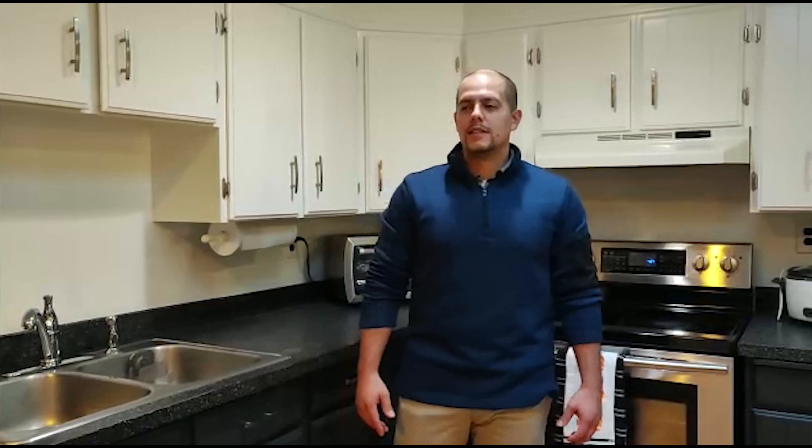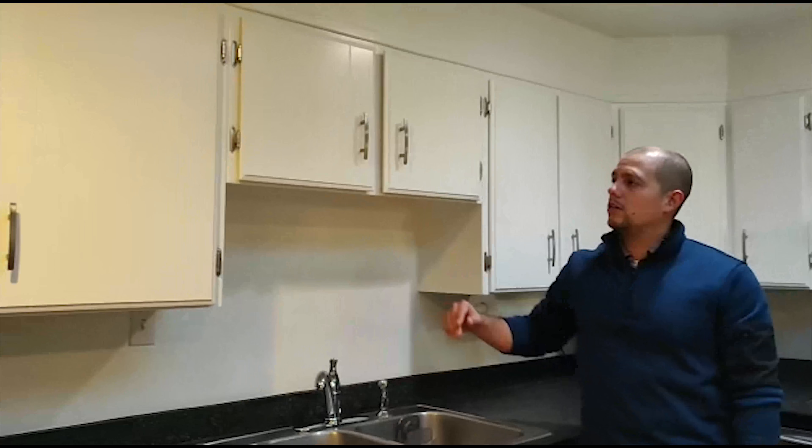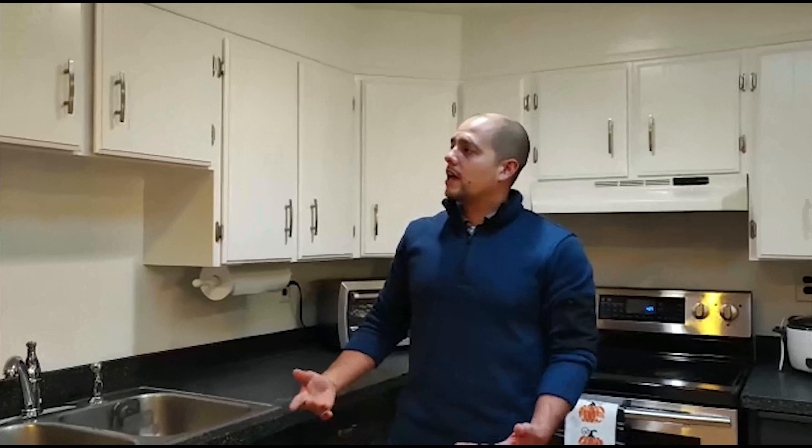If your kitchen cabinets are outdated and you're looking to give them a fresh new look, these are the steps you need to take to achieve that objective. The first thing you should do is get rid of all the hardware — take it off — and take all the doors off.